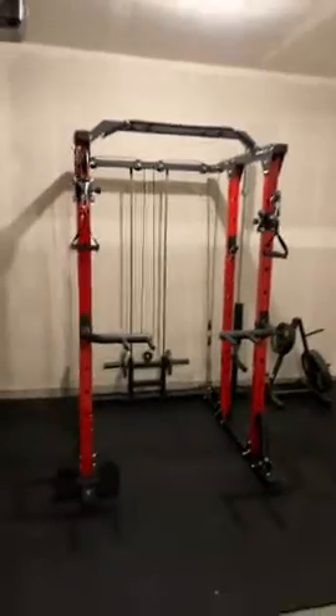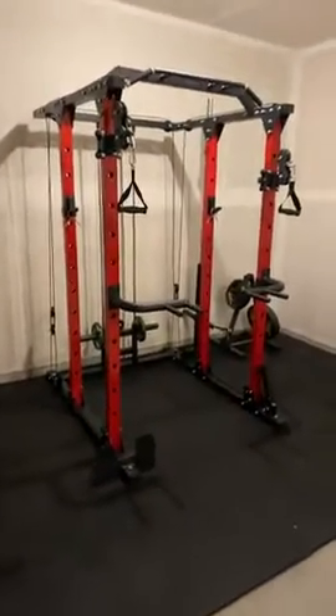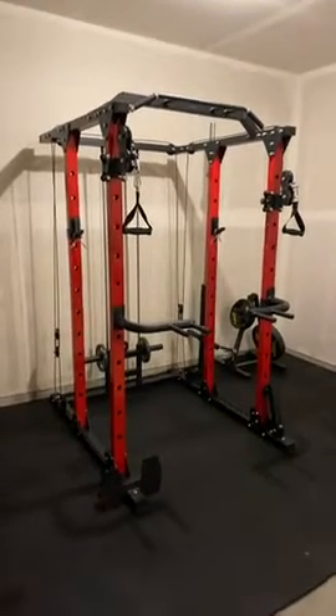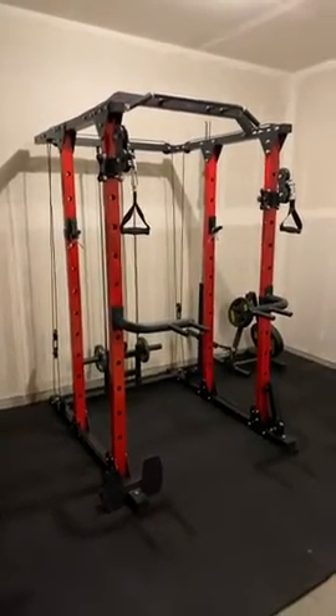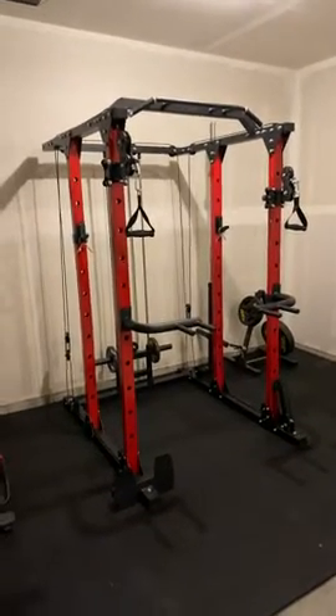It's a solid piece of equipment for sure. You put it in your home gym — you can see how nice it is and the colors. I highly suggest picking one up; it's really good quality. But honestly, the instructions are really difficult to understand, so just take your time. Thanks guys.